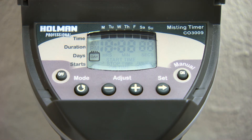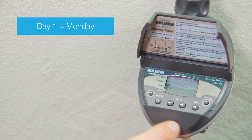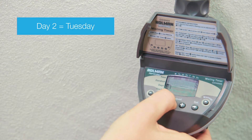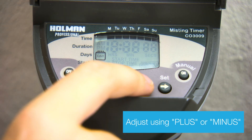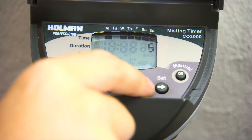Next, press Mode to set the watering days. This will allow you to set each day of the week that you want to water. Press the Set button and day one, or Monday, will be flashing. To keep Monday, press plus. To remove, press minus. Repeat this process to set each day of the week.